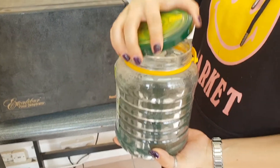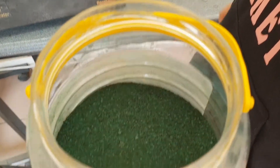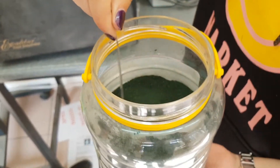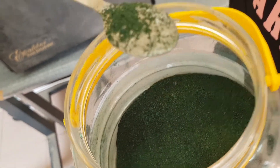A net enables drying from top and bottom. This will shorten the time needed to dry and lessen the danger of contaminators. When spirulina is harvested, it is no longer protected by the high pH level of the culture medium.